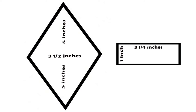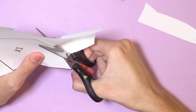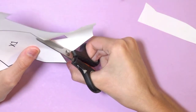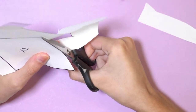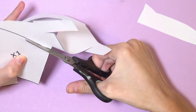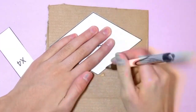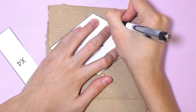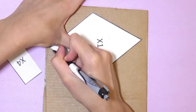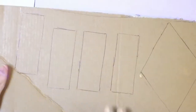From the dimensions that you can see, what I did was I cut the template out, and then what you want to do is trace it onto your cardboard. You want to trace a diamond one time and the rectangle four times. Next you want to cut it out of the cardboard using your utility knife, ruler, and cutting mat. If you don't have a utility knife you can always use scissors.